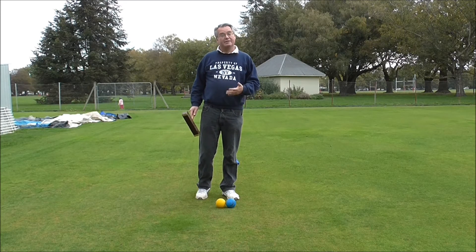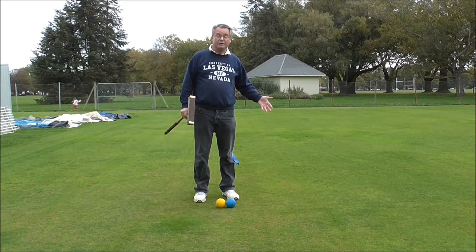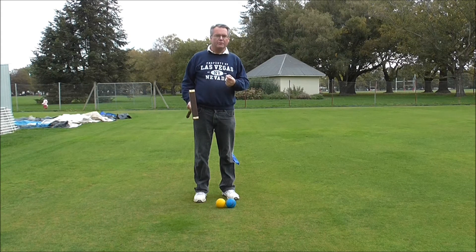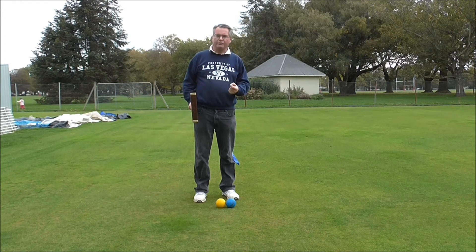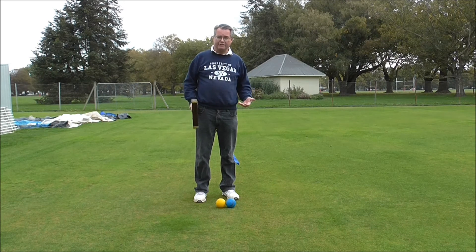We're now going to have a look at the stop shot. Same principle as the drive in terms of hitting the yellow and throwing the blue in a straight line. What I want you to focus on here is what's different with my stance and my mallet position at entry. I'm going to walk back, stalk the ball and then play the stroke.